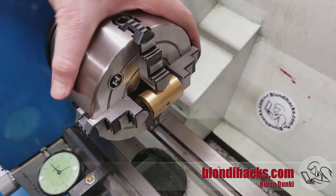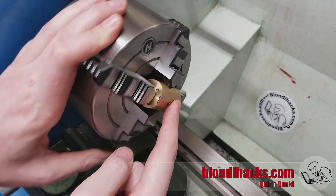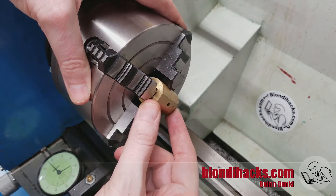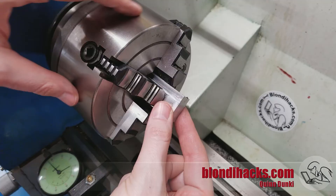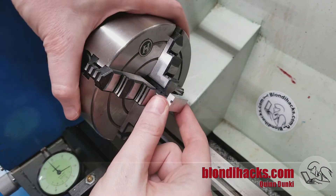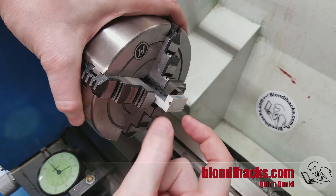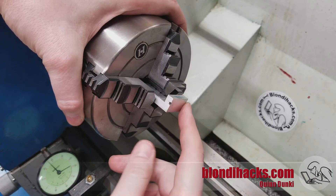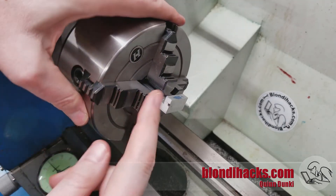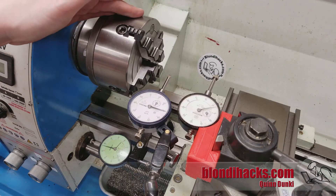The four jaw can do lots of cool stuff besides second operations. For example, if you need a flat surface on the side of a cylindrical part, you can chuck it up and do a facing operation — now you have a flat side on your cylinder. You can also hold square stock in the four jaw, or clamp down on an L-shaped part to drill a hole in it. And because all four jaws are independent, you can shift your part in space to drill off-center holes to create eccentrics, camshafts, crankshafts, and things like that. There's a reason the four jaw independent is the machinist's favorite — the more you learn about it, the more you will love it. And that is the four jaw chuck in a nutshell.